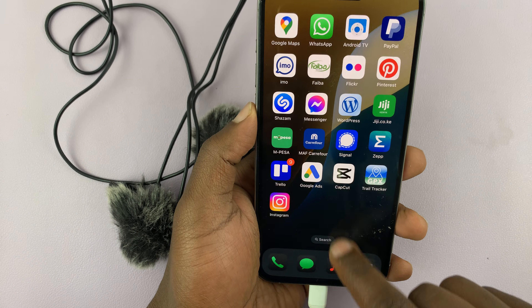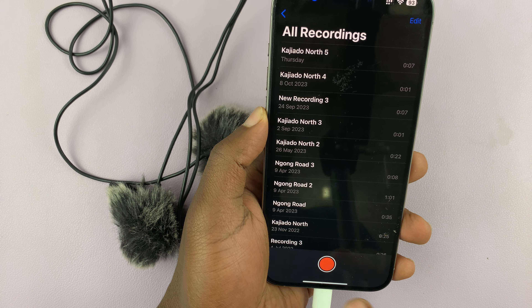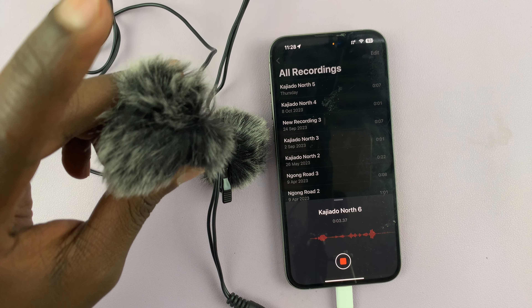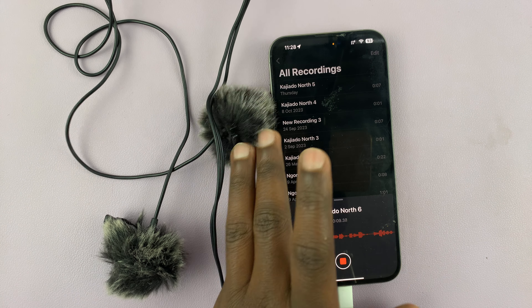Another way we can test this is using memos. Let's go to voice memos and try to record. Let's look for the spikes. You can see the spikes — that confirms the lavalier microphone is working.